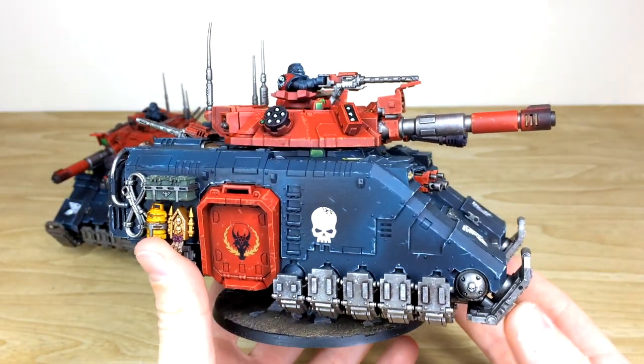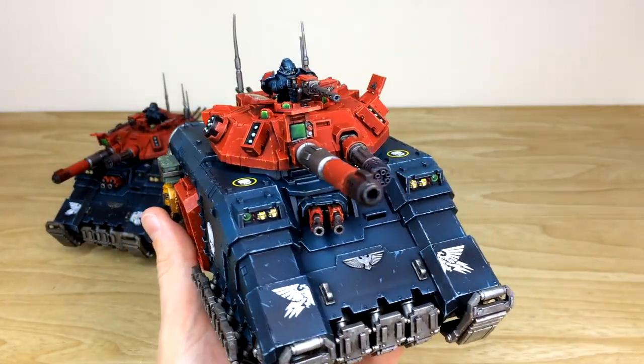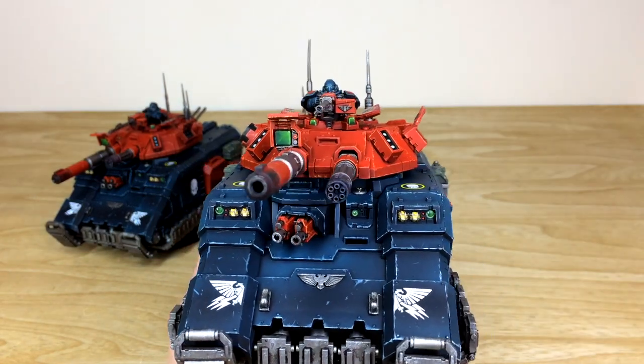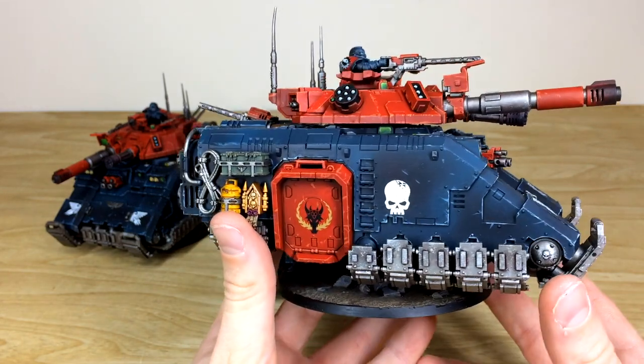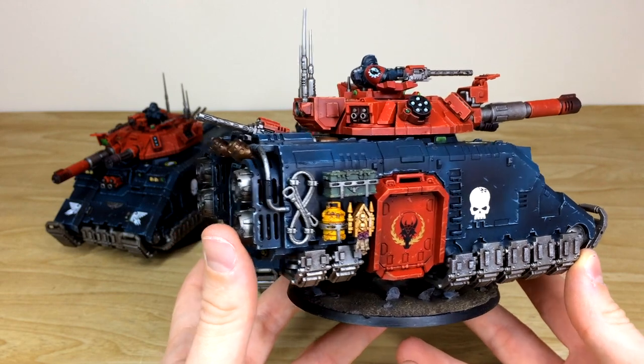Really cool models with loads of extra little bits and bobs just to catch the eye. You can see all the lovely complementary green lenses on this model, matching the colour scheme really nicely. I love the beading of light on that big square lens — you can see that diagonal beam of light catching from the top corner, which Ben has put on there lovingly.